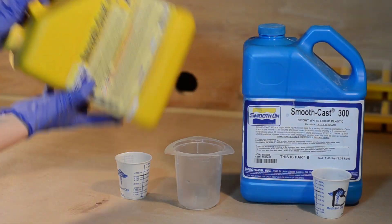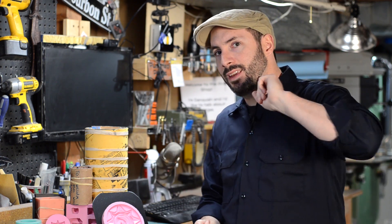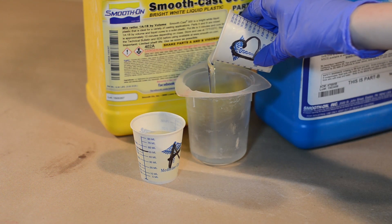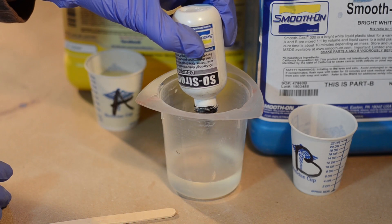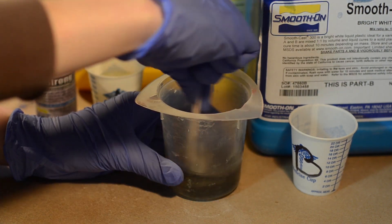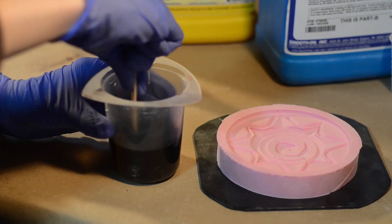Then you can mix up your resin. For this a little bit of Smoothcast 300 will work out really well. You'll have to measure out the volume of your master so you know how much resin to use, then split that number in half because you have side A and side B at a one-to-one ratio — that's math even an art student can do. I like to mix each side into their own cup, then pour side B into the mixing cup. If I want to add any tint, this is when I'll do it, mixing it right into side B.